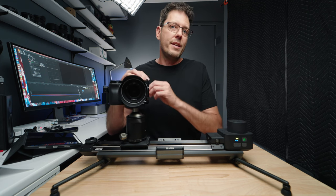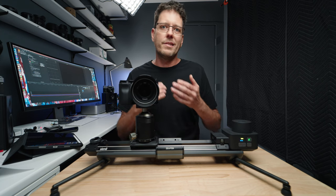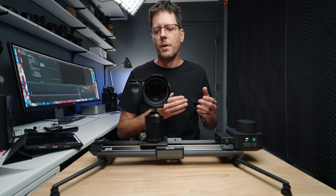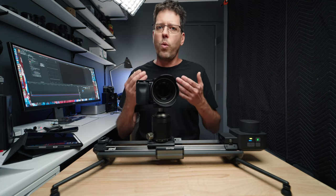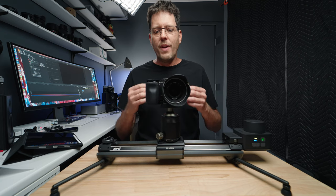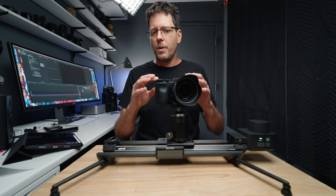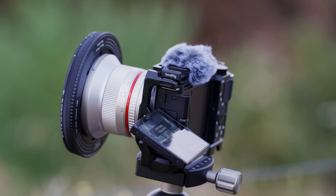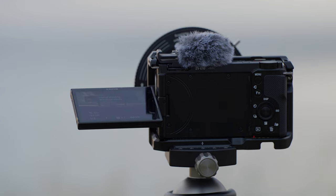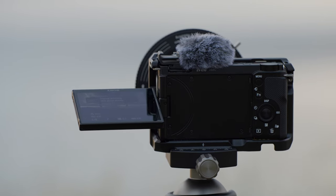When it comes to the ZV-E10, the things that really make it so good for time-lapse — first is the sensor. It has a sensor which is also found in Sony cameras that cost twice as much. This means that it produces excellent quality photos and is very, very good in low light. The fact that it's an APS-C size sensor means that we get a smaller camera and smaller lenses, allowing me to take this camera and lens combination as my complete kit for time-lapse, taking up a very small portion of my camera bag.